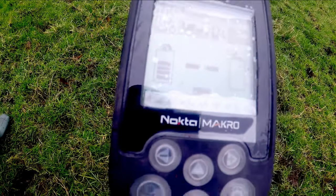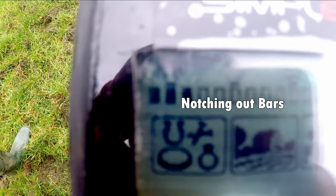The different levels with little bars — where three of three are being filled in are notching bars. So you can notch out what you don't want, and obviously keep what you do want, depending on where you are.